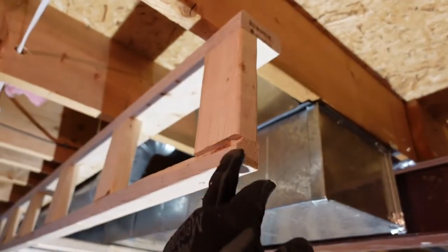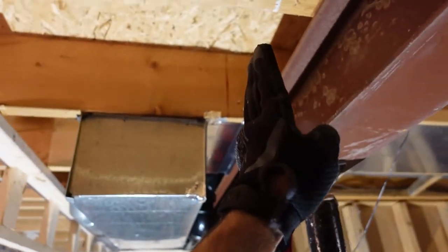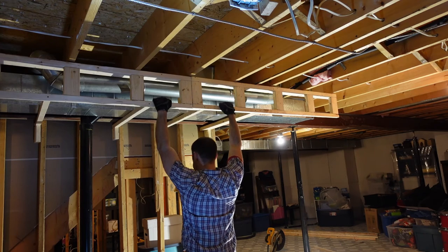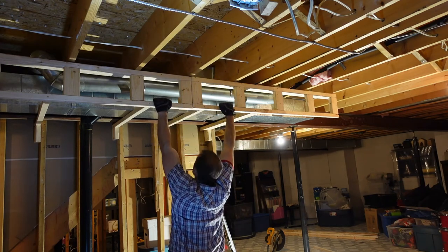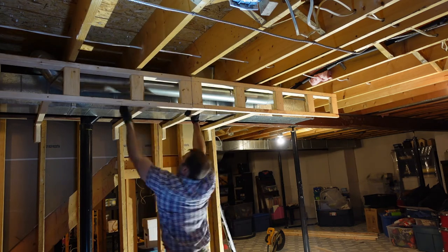Once I frame out the rest of the beam, I'll tie this ladder framing into the beam framing. As a quick test to make sure the two-by-twos are strong enough to hold drywall, I put my full weight on them and they held with no problem — so this framing is definitely good to go for hanging drywall.